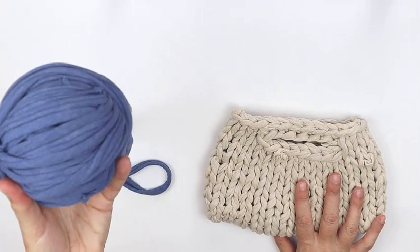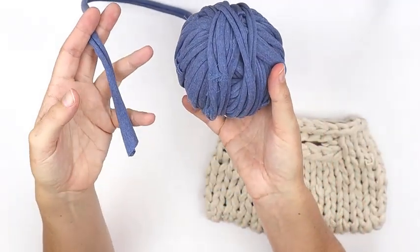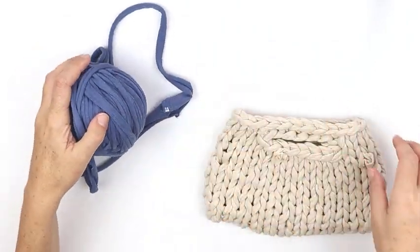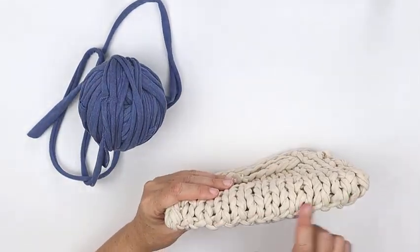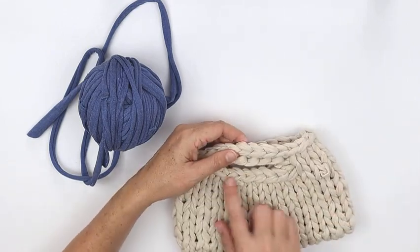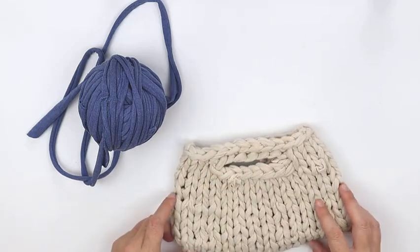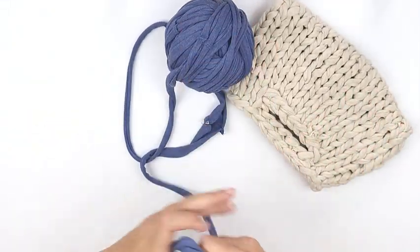You're going to need some t-shirt yarn and that's just about it. This is entirely knitted with your fingers, so just the t-shirt yarn. To make one of these we use probably about two t-shirts worth of t-shirt yarn. This rolled t-shirt yarn is from a long dress.